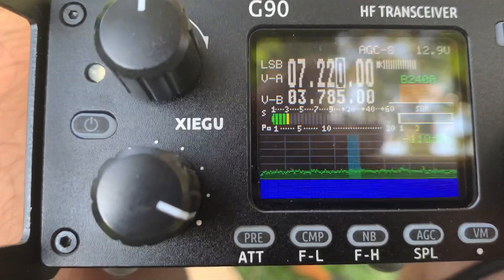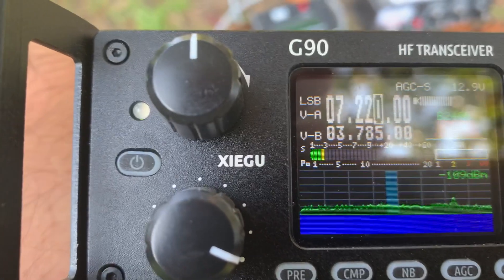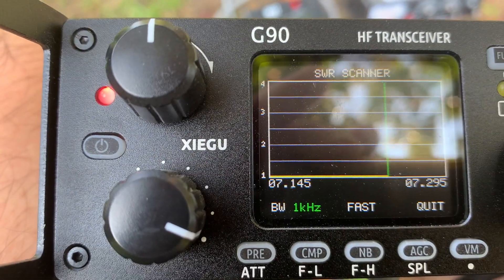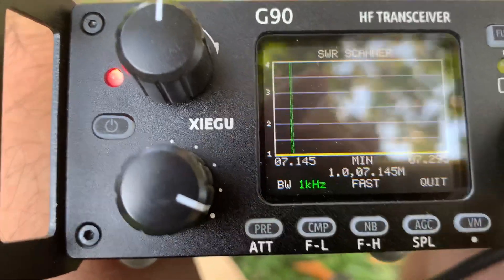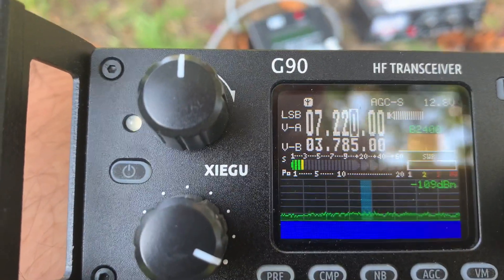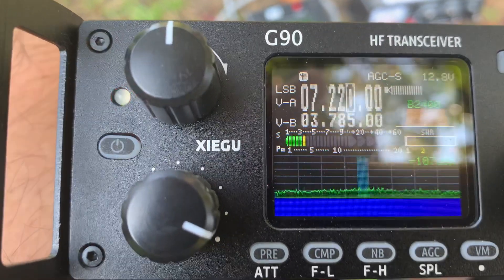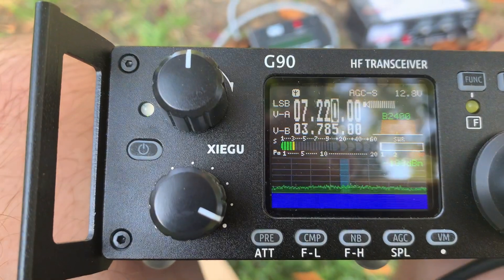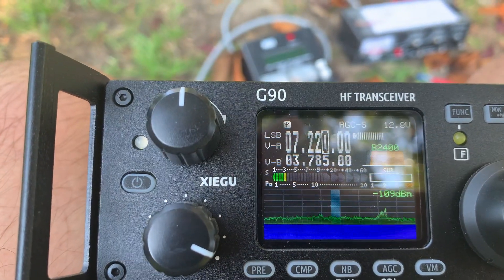Let's look at the SWR from the radio — it's 1.0, perfect. And we try to use the antenna tuner; it barely clicks, so it's perfect. That shows you the long wire antenna performance. Thank you.